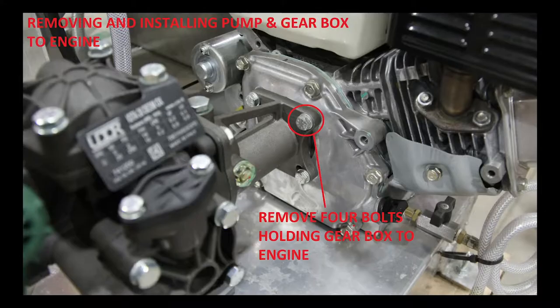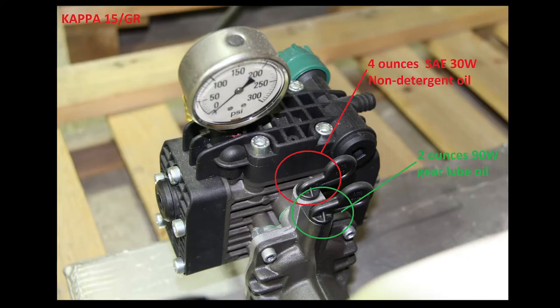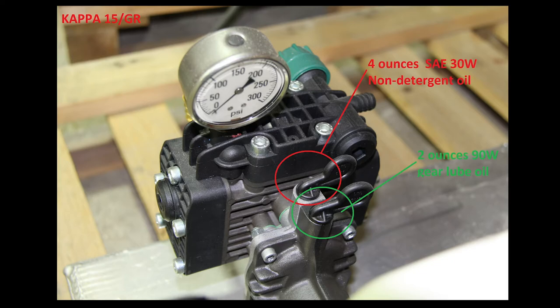Step 15: Reattach the pump to the power source. This may be a gas-powered engine or an electric motor depending on your sprayer model. Step 16: Refill the pump crankcase with oil. Check the oil drain plug located on the bottom of the pump, making sure that it is installed to the crankcase. Fill the pump with SAE 30 weight non-detergent oil to the recommended setting, which is approximately halfway up the oil sight glass.